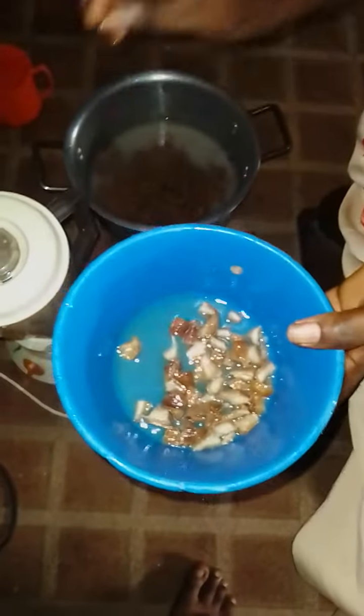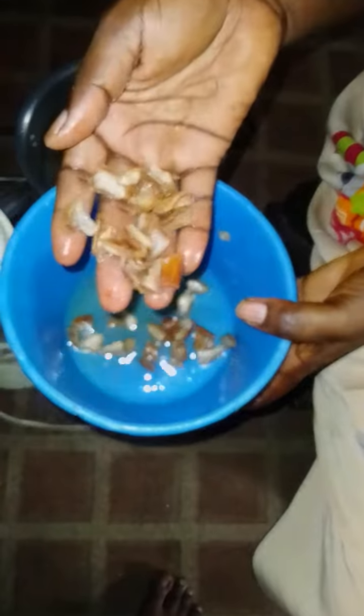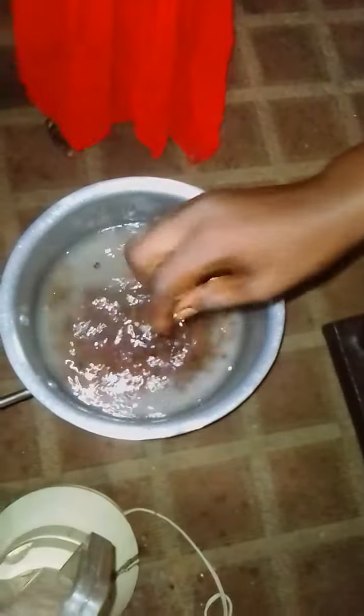I want to show you today how to prepare tiger nut drink. The ingredients we need are date palm — we call it debino in Hausa — and tiger nuts, which we call air in Hausa. These are the two main ingredients. You also need your blender. You can prepare it right within your kitchen at home.